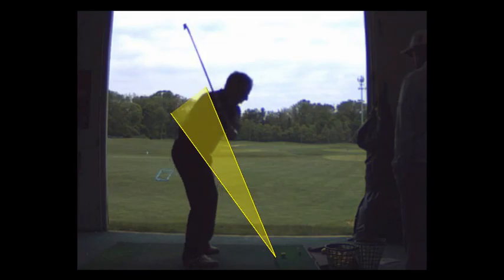When the club is above the right shoulder, that means the club passed about six degrees to the left. We're going to use an external cue. I want you to feel like you're playing baseball and you're throwing your hands to right field.